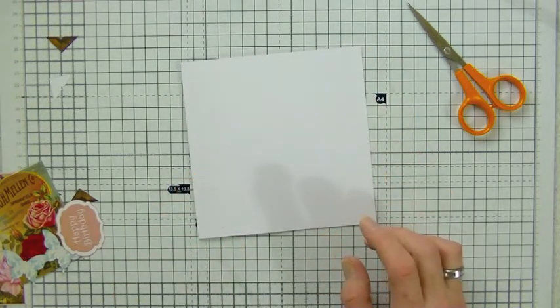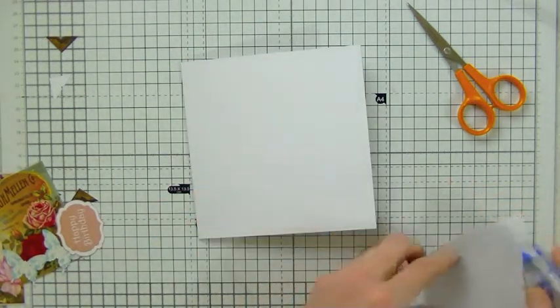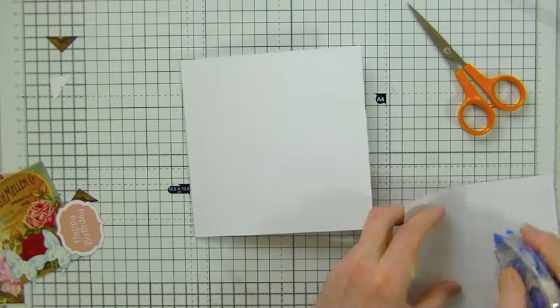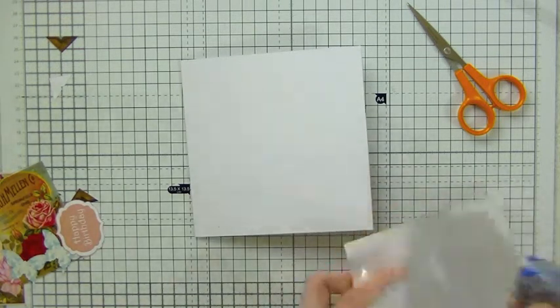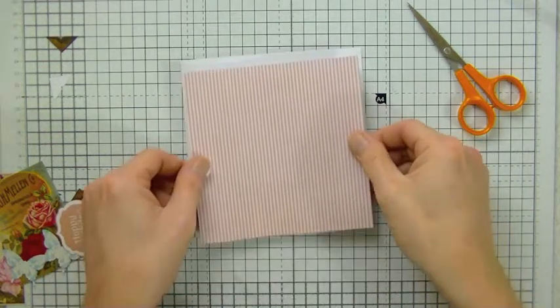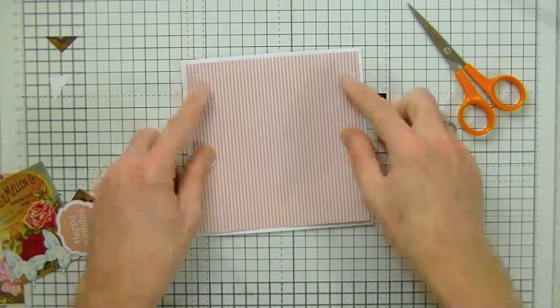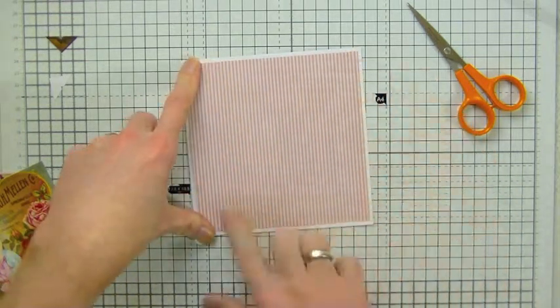To get started, I've taken my backing paper panel from this cabbage rose kit. I've already cut it out and added some adhesive to the back, and now I'm going to place that over the front.